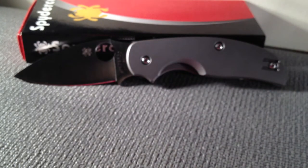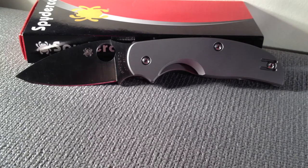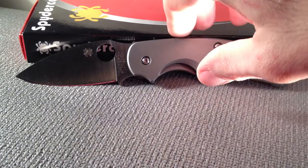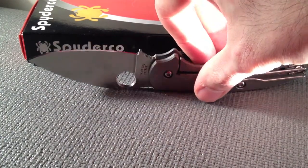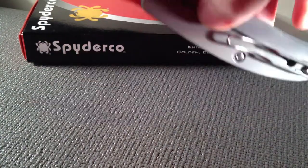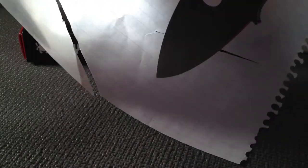She paid roughly about $135 for this knife, and you can find it anywhere from that price range to $200 plus. I highly, highly recommend it. I've been carrying it for like two or three days now. It comes really sharp out of the box, and it cuts just super, super well.